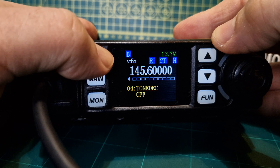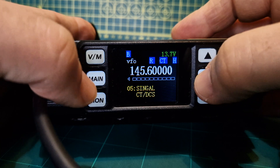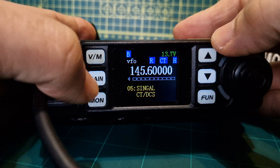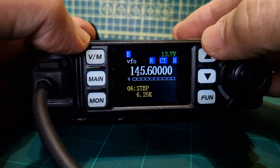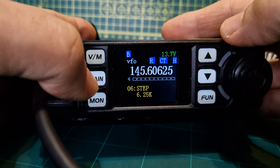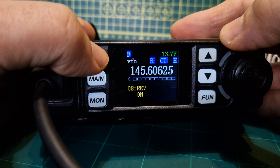Let's go through every menu item to see what we recognize. We've done the shifts. Tone decode, and that's the DTMF — going up and down with the VFO main. Signal CTCSS — I would say that's tone squelch. DCS. Step — if you want to change the step, I like 6.25 kHz so when you're changing frequency it changes by that step. Wide and narrow receive selectable with the up and down arrows. Reverse is on — we know that.